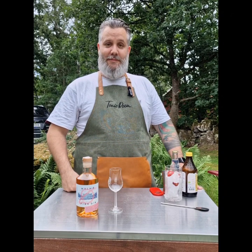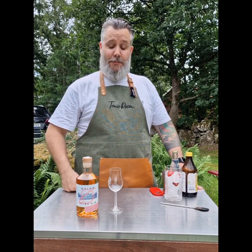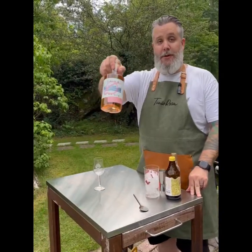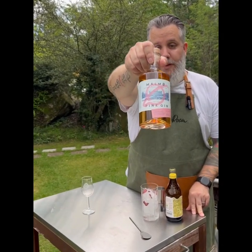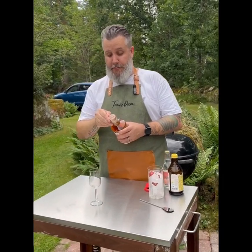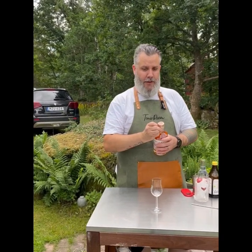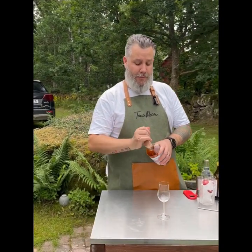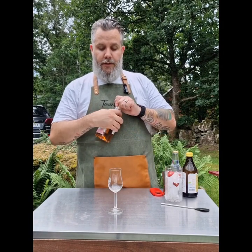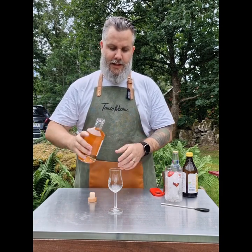We're back with Saturnus and Saturnus Malmö Gin. This is the pink gin. I've done the Malmö Gin and the Saturnus Gin, so this is the last gin of the collection. Let's pop this one open and see how it is.